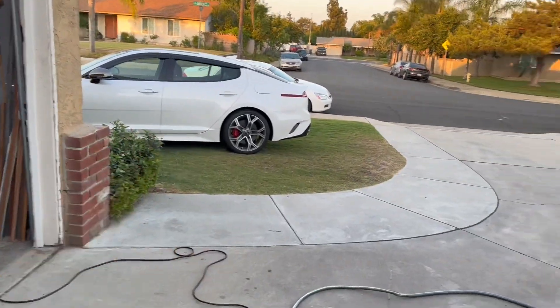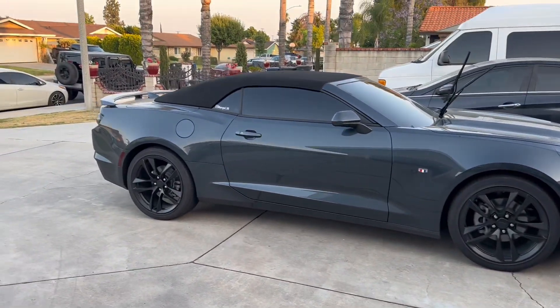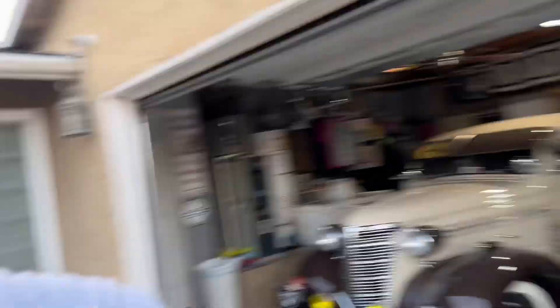I don't really know, I'm recording on my phone, but her car's right there. So this is the car — it's a 2023 Camaro RS. Basically it's a convertible, so your boy's got a convertible. When the top's down it looks more aggressive and stuff.